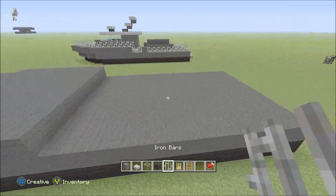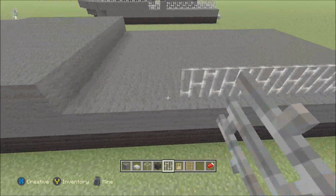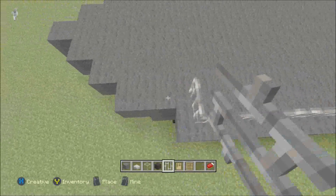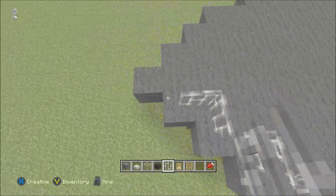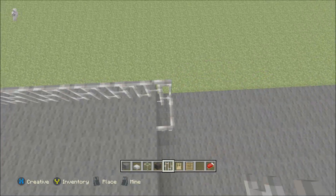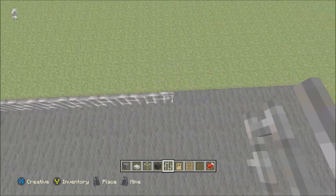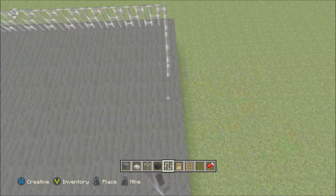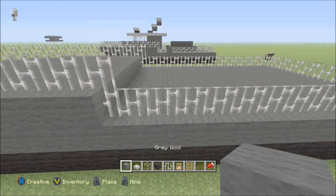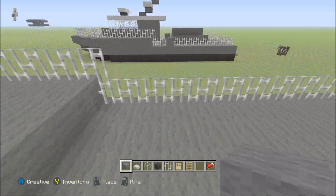When you have done that, take the iron bars and go all the way around like that. Now switch back to the gray wall right here — just two here, then white there. Remove the iron bar.